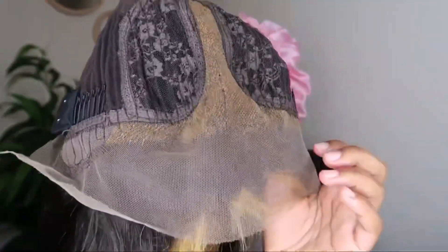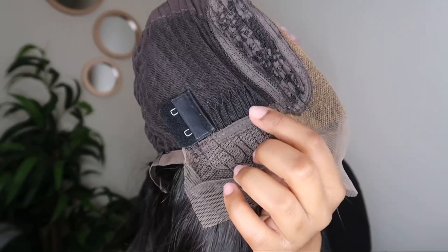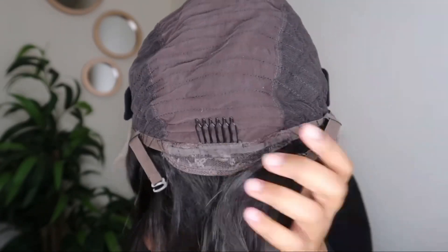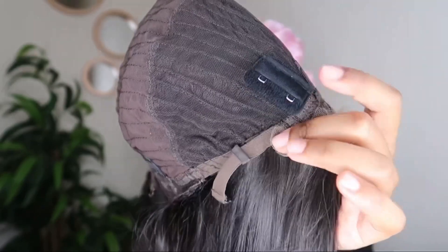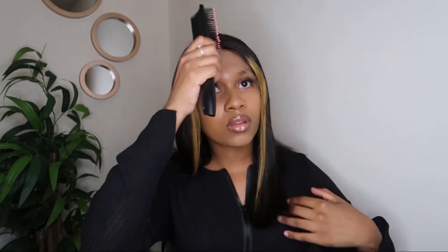This is how the cap construction looks. As you can see, the lace forms sort of a T-shape. There are a few combs on the inside of the wig and some adjustable straps as well, just to help your wig fit more securely.